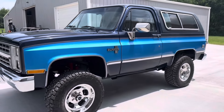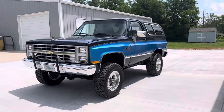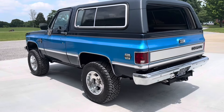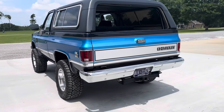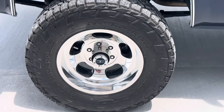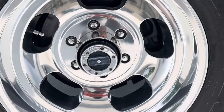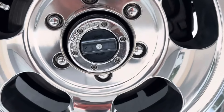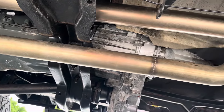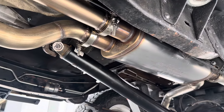It's amazing how wheels and tires can totally change the look of a truck, and these 17x9 US Mags with 33/1250s sure did the trick. Underneath, we built a fully custom stainless TIG-welded exhaust with a two-in, two-out muffler and true dual exhaust all the way back.